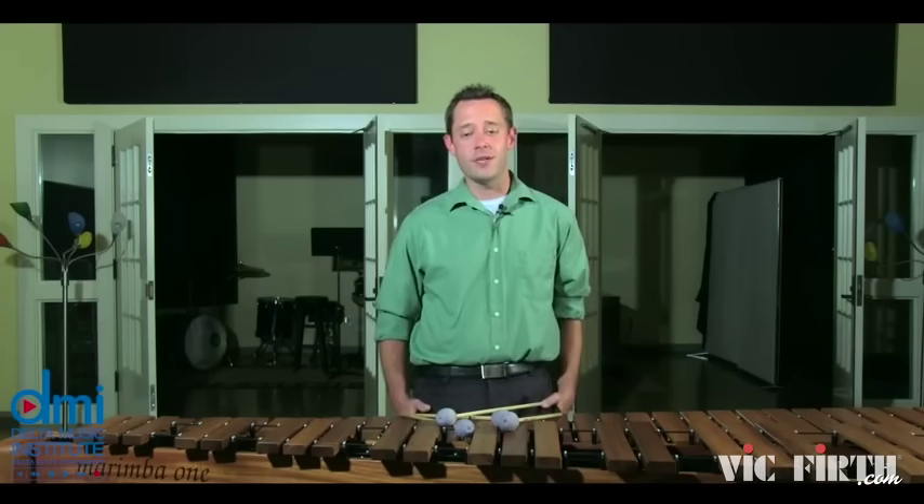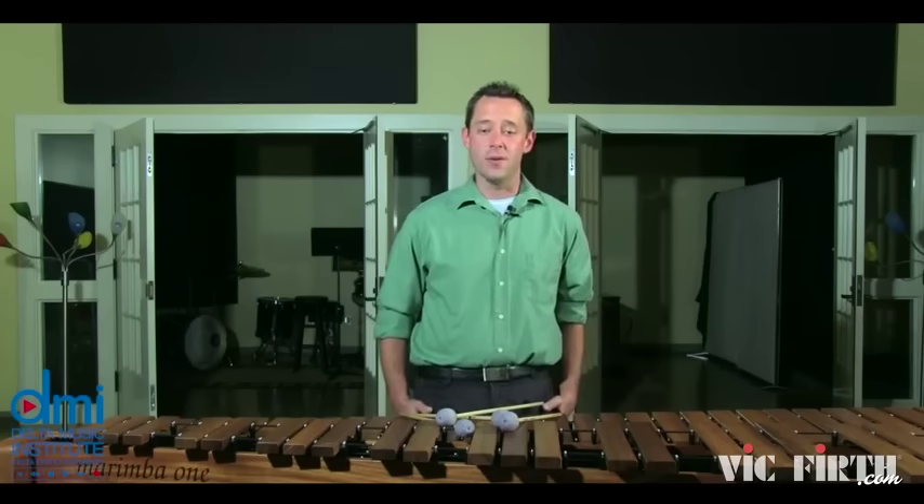Finally, for the very last three measures, I like to make a bit more out of the ritardando. This will emphasize the dominant seventh chord on beats three and four of measure 55 to help the final D major chords be more dramatic.